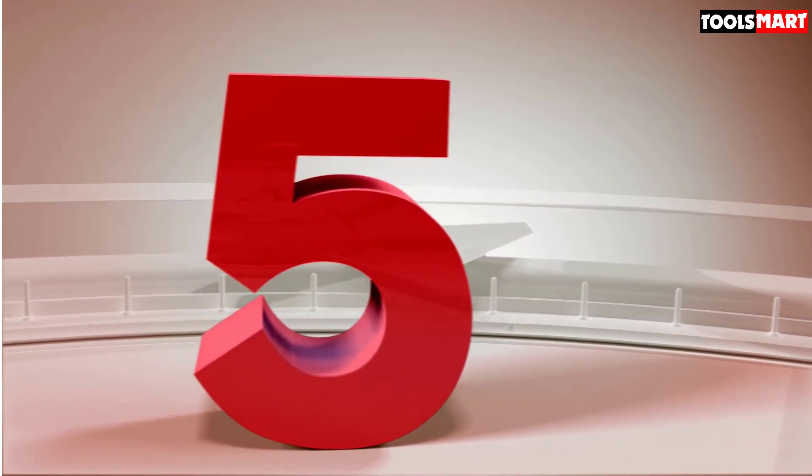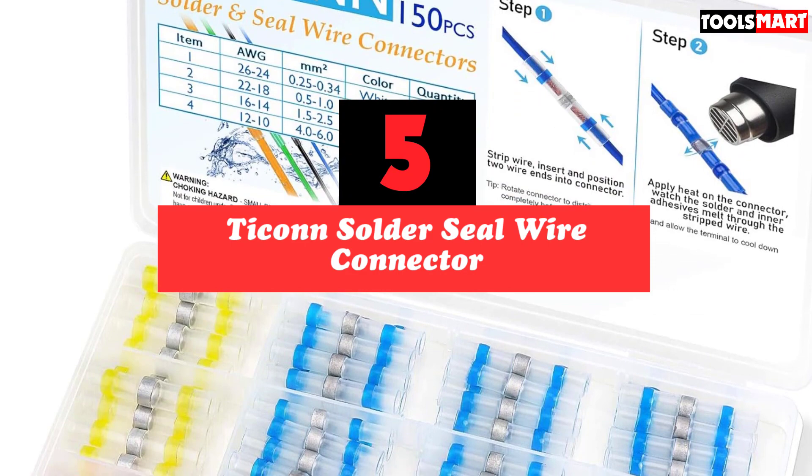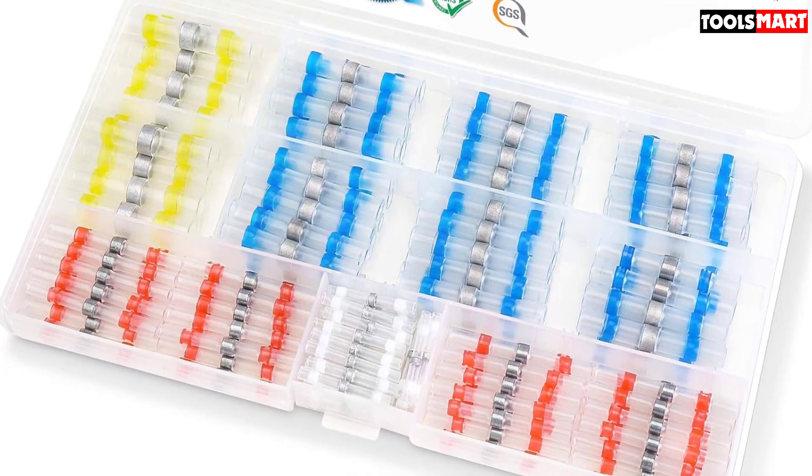The fifth product on our list is the TICON Solder Seal Wire Connector. Solder is a metallic material that melts when exposed to enough heat and is conductive enough to transfer the current from one wire to another.